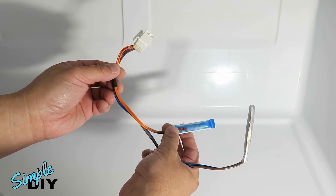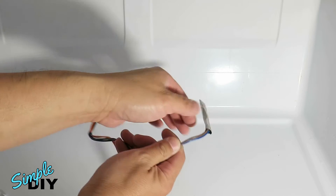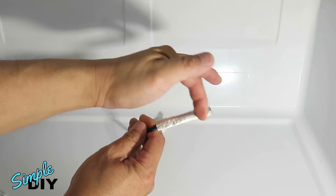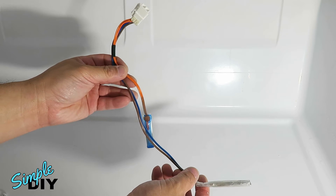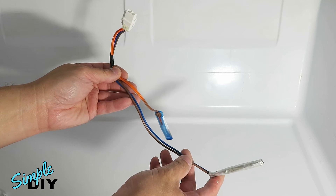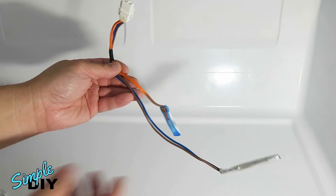Here's a look at this thermistor fuse assembly — the one on the orange wire. This is the thermistor, and this piece behind the foil is the fuse. According to the service manual, when the thermistor is at freezing temperature it should measure around 30 kilo-ohm, and the fuse should be closed, so zero ohm. Next I'll use a multimeter to test this.